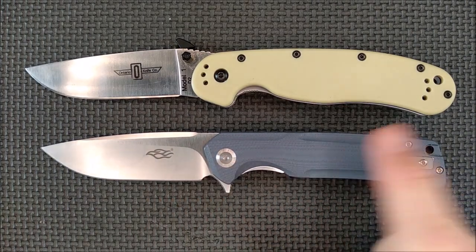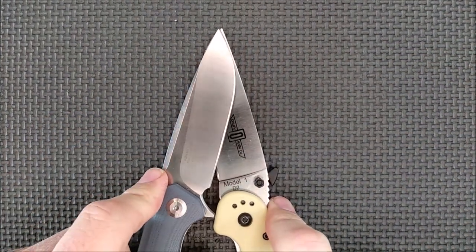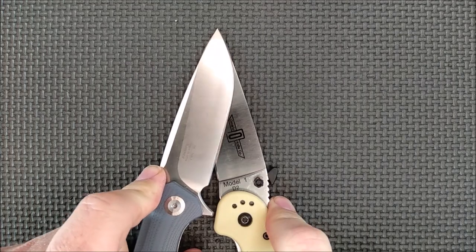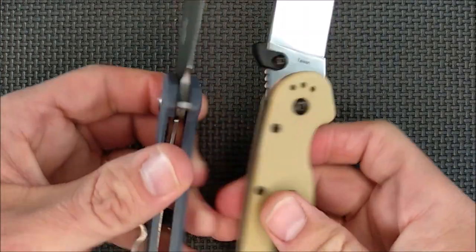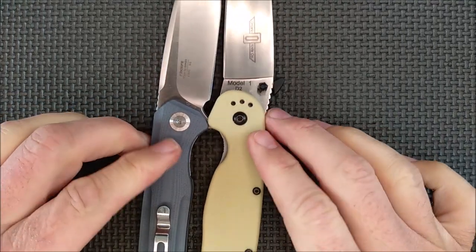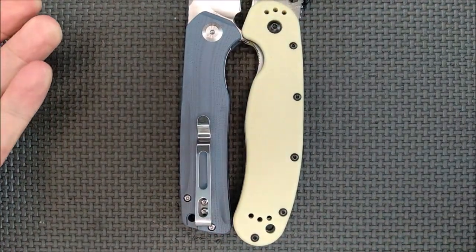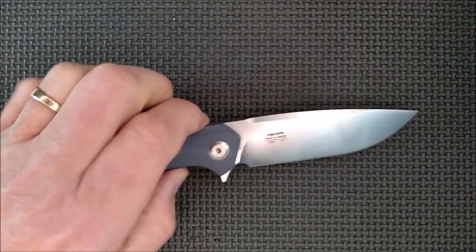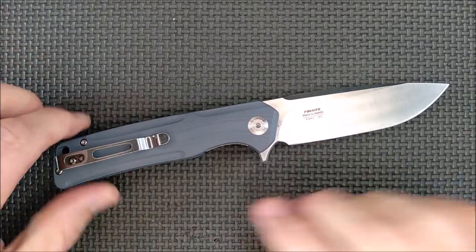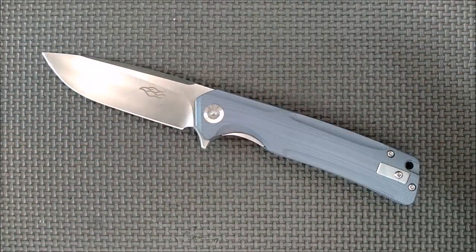The Ganzo here is a little bit smaller than the RAT. The cutting edge is a little bit longer, but only by about an eighth of an inch, maybe a little more than an eighth. Grip area compared to the Ontario RAT - pretty close. You get a little bit more with the RAT, and the RAT is a big folder. This is sort of a big folder as well.